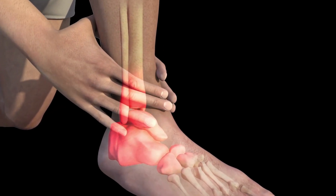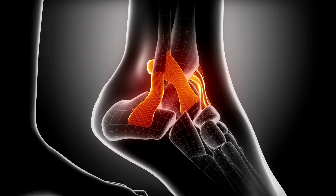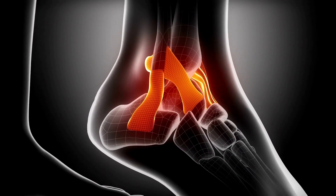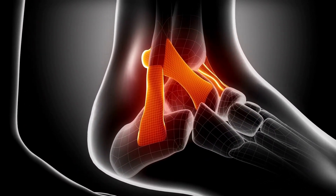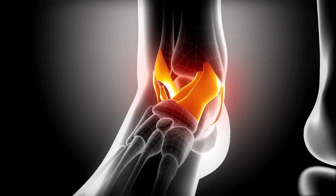Ankle Arthroscopy or Keyhole Surgery is done for chronic ankle sprains, ankle instability, ankle OCD, ankle cartilage and bone injuries, arthritis and impingement syndrome.